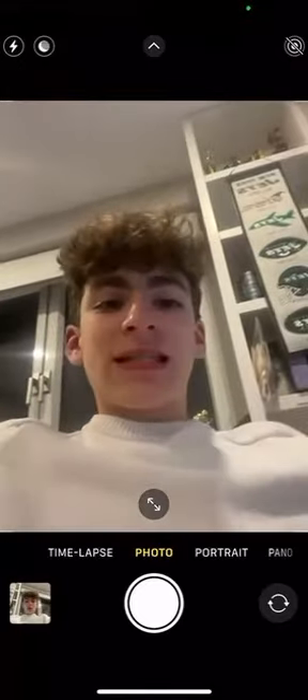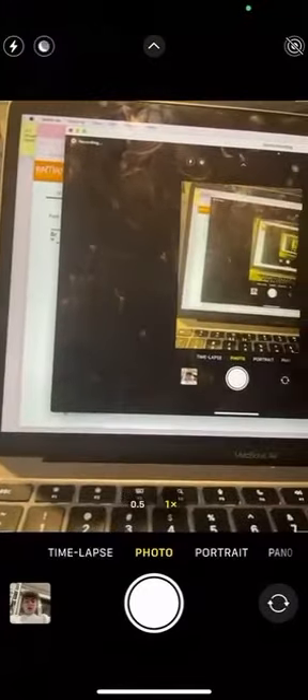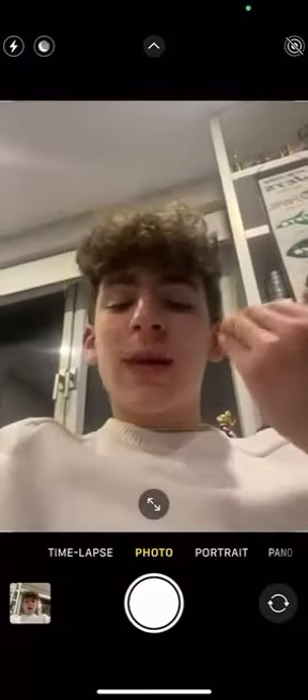What a selfie is, is instead of you having to flip your camera and not being able to see how you look in your selfie, all you have to do is click on the bottom right corner of your phone with the two arrows right there — that black dot. When you click this, you're going to be able to see yourself.